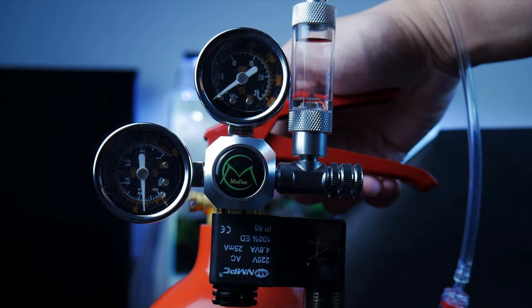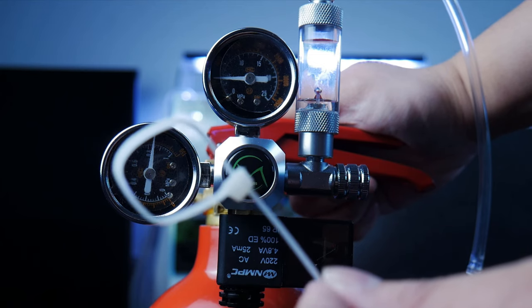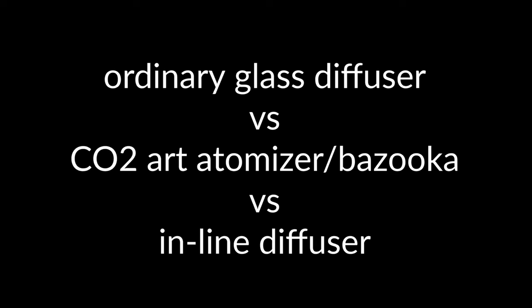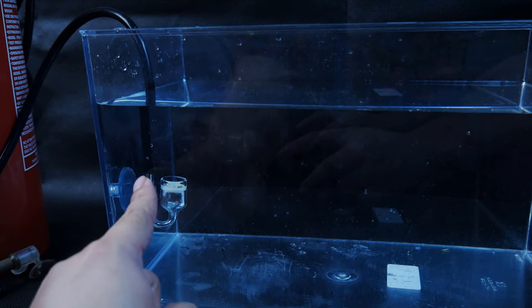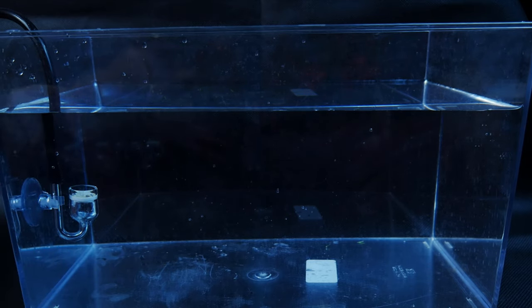I'm gonna turn it on now. Just press this port. You'll start to see the pressure gauges working. There you go. Now you'll need a cable tie to secure this handle. We'll just slowly adjust it — now it's releasing CO2. If you have your CO2 diffusers, it is highly suggested to place it directly opposite where your outflow is coming from, so water should be flowing and distributing the small bubbles.